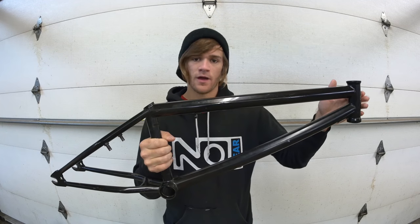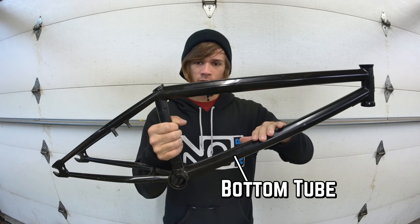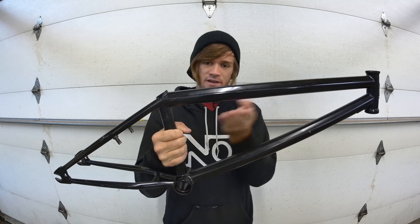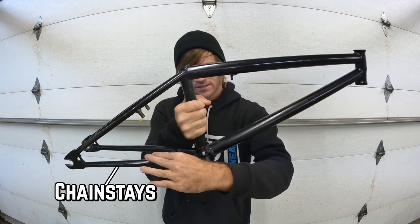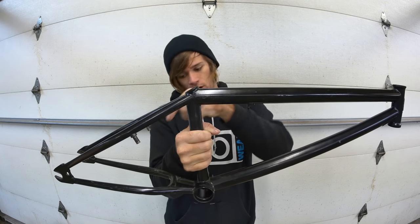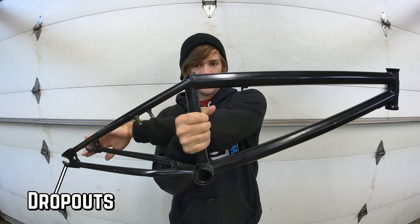Starting at the front we've got the head tube, the top tube, the bottom tube, the seat tube, the bottom bracket tube, cable guides if you have them, chain stays, seat stays, brake mounts if you have them — they can also be on the chain stays — and dropouts.